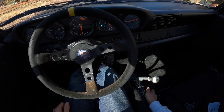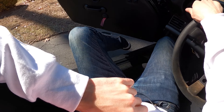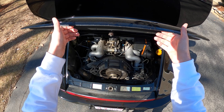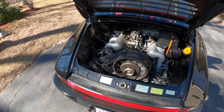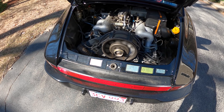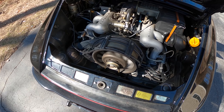Rusty brakes — all right. Let's take a look under the hood and make sure we don't have any obvious leaks or anything weird going on. That belt is a little floppier than I want it to be, but we'll find out if it fails.